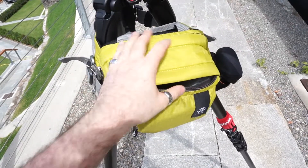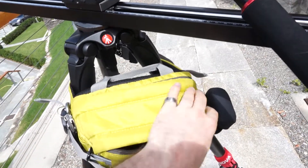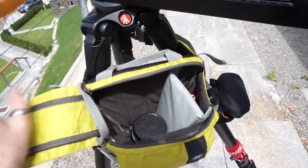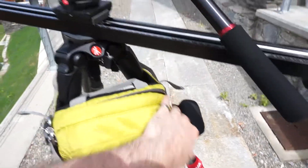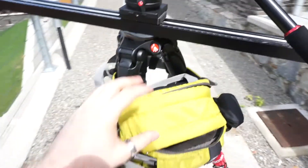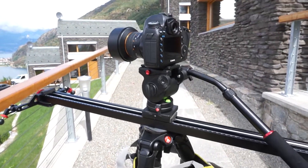This actually becomes like a sort of attached bag for the tripod and just gives me access to whatever I need — a spare lens, batteries, cards, tools or whatever. And so it allows me to walk around without too many things and just more comfortably shoot.